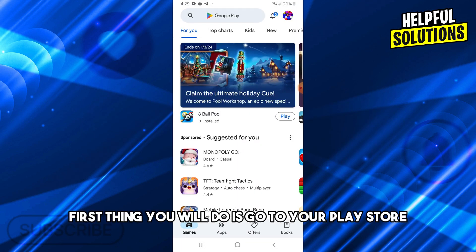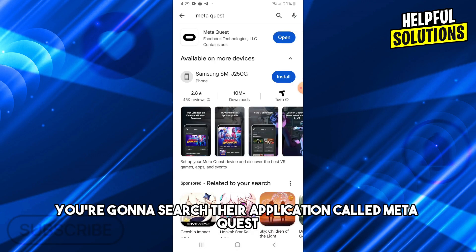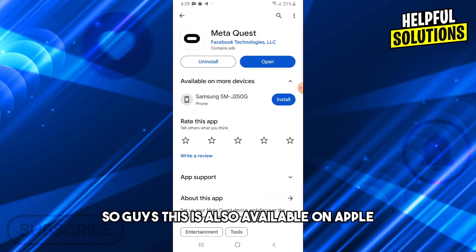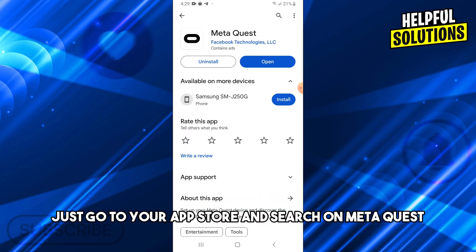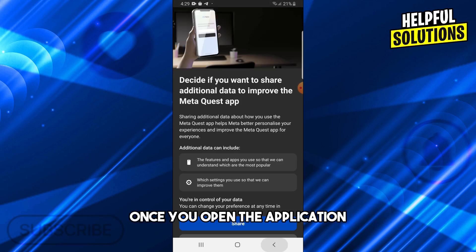First, go to your Play Store and search for the application called Meta Quest. This is also available on Apple — just go to your App Store and search Meta Quest. Make sure you have the latest version, then open the application.